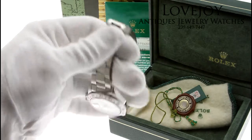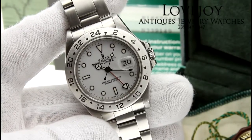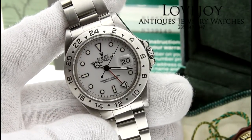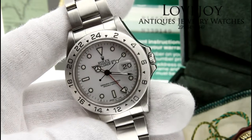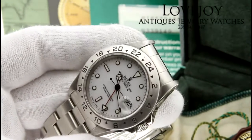The bracelet on this watch is in good condition as you can see. It fits up to an 8 inch wrist comfortably, not needing any additional links. The bezel on the top does have a little bit of a ding in it; however, the rest of the watch is in good condition.